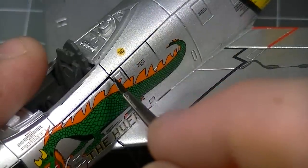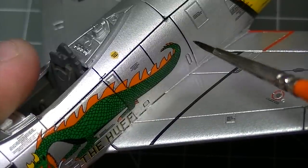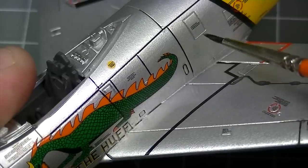Because the markings on this Sabre were applied with Humbrol Decalfix, they've snugged down nicely into the panel lines, meaning that the wash will flow over them just the same as it does over the normal paint.